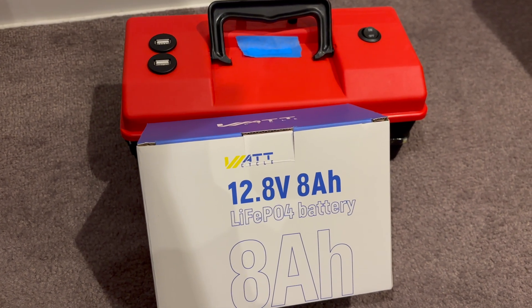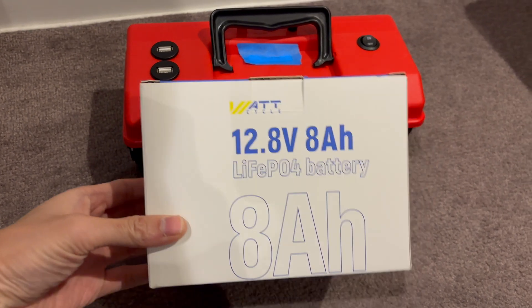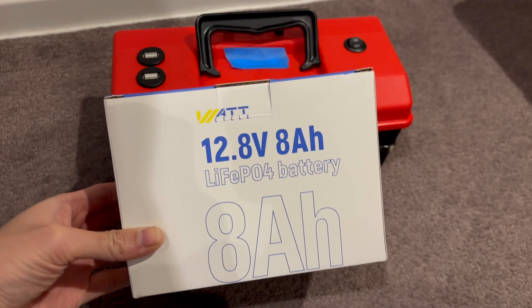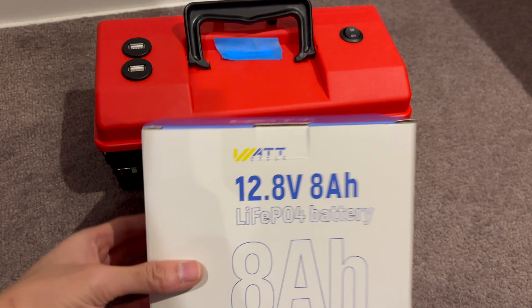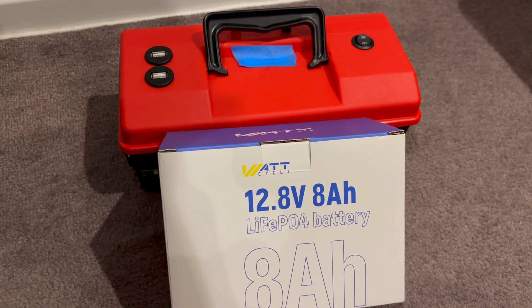Hello and welcome to another video. We will be looking at the WattCycle 8 amp hour lithium iron phosphate battery, 12.8 volts. In my earlier videos we did a discharge test on a 12 amp hour battery, which had really great results.